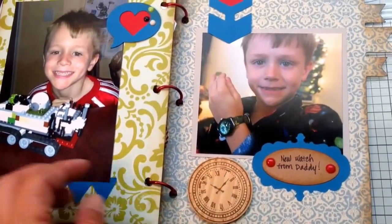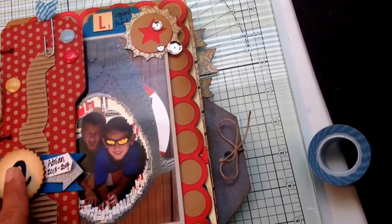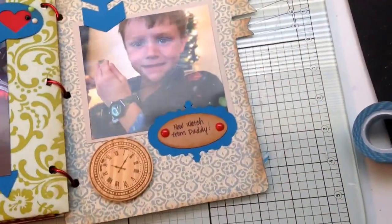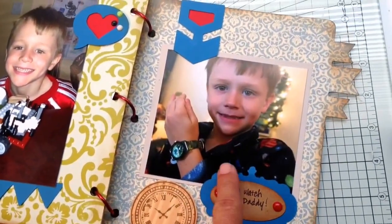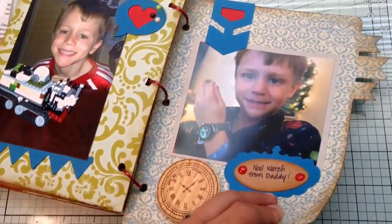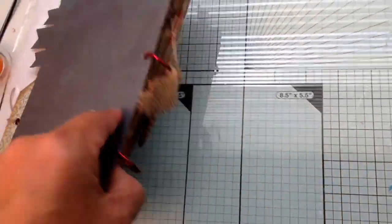And then this is a piece — I think there's one in the front too — that was just something I got from Michaels. My friend Robin gave me those. And I think there's another one of these somewhere. This is also from Artbooking. And so that's the little mini book that I made with Artbooking.